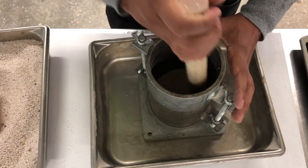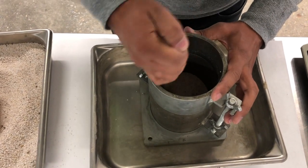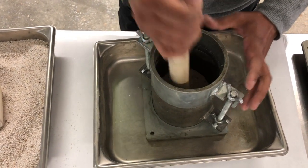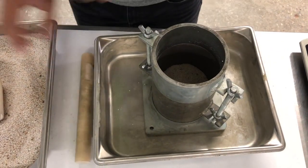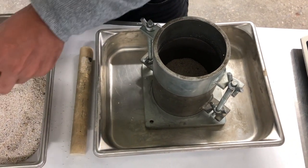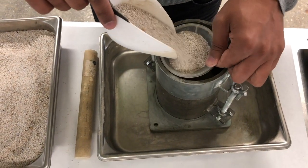Add 4 more layers of soil for a total of 5 layers in the mold. Each layer of soil will receive 25 tampings.